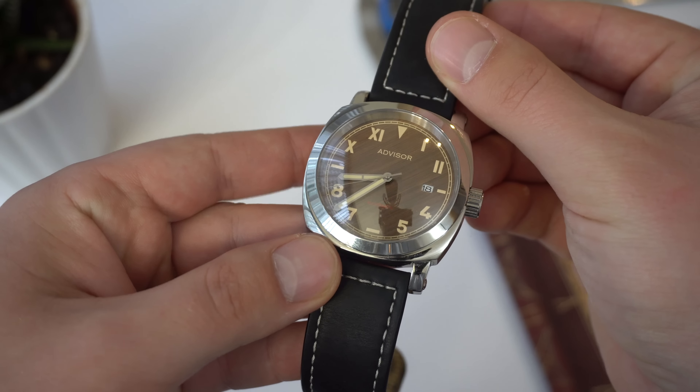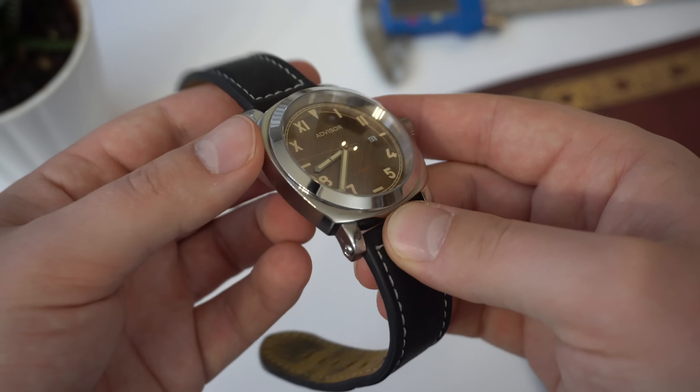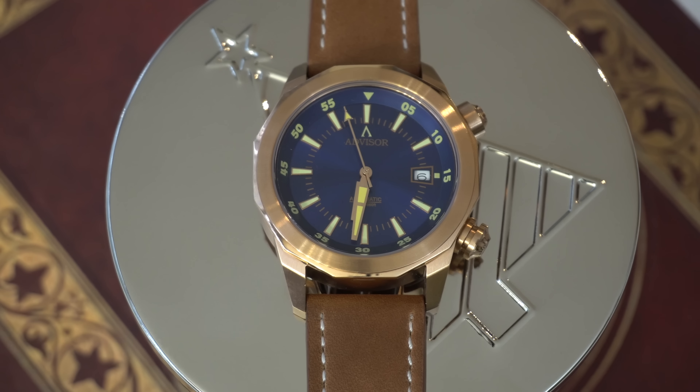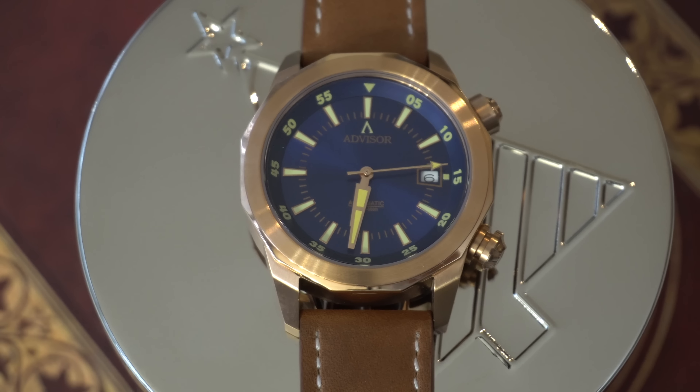That was the Advisor Astro Helm — kind of a Panerai homage with the California dial, a throwback to some vintage divers with the double-domed sapphire crystal. Today's watch also provides quite a bit of value for a pretty good price. Right now they are on Kickstarter for the next two to three days, with the watches available for pre-order starting at $260 US dollars, which includes the sapphire crystal, a rotating bezel, a stainless steel case, and a Seiko NH35 movement — not a bad price.